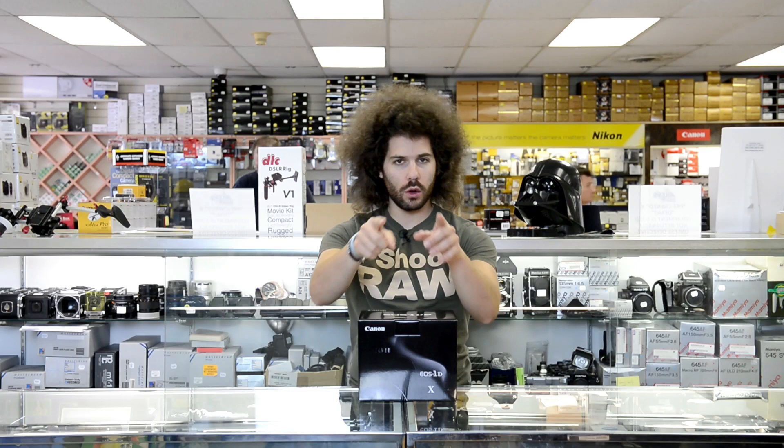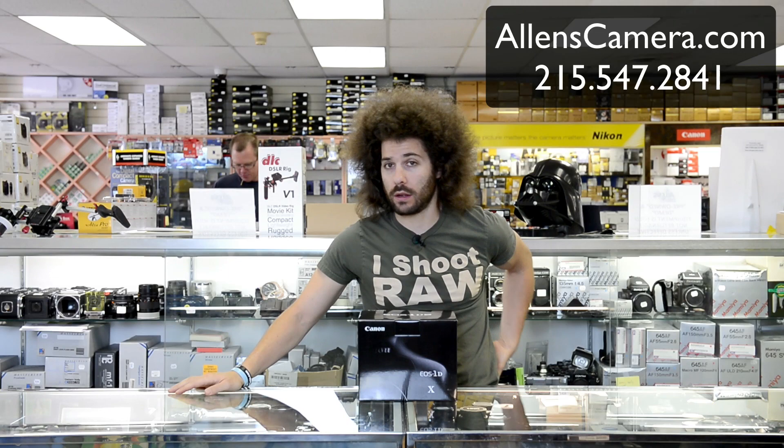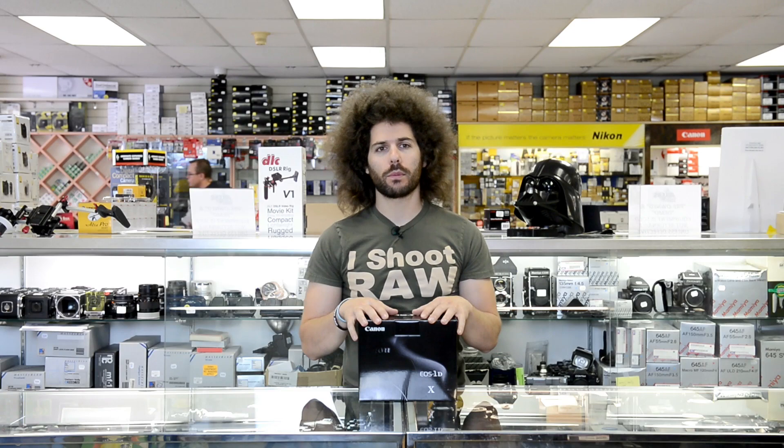Jared Polin, FroKnowsPhoto.com, here at Allen's Camera, which is allenscamera.com, because the EOS 1DX has arrived after being announced a long time ago and finally coming out.